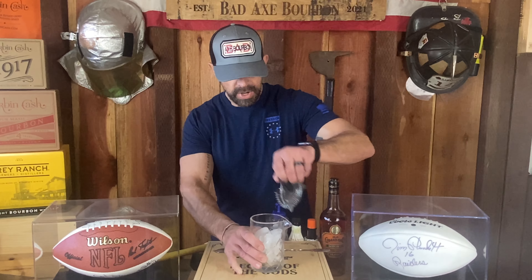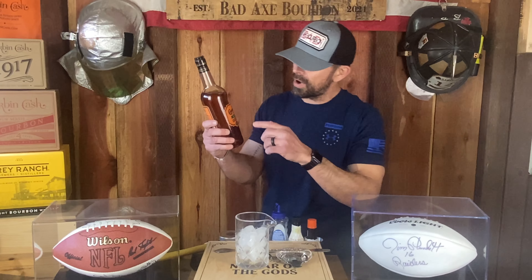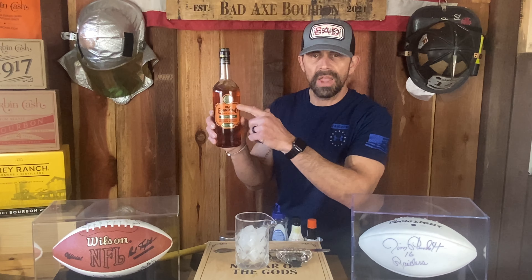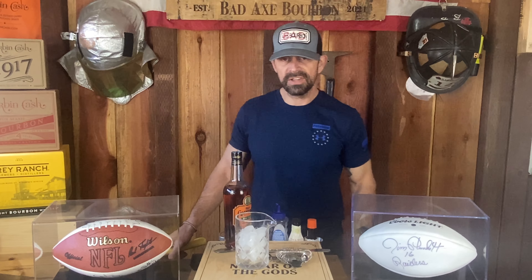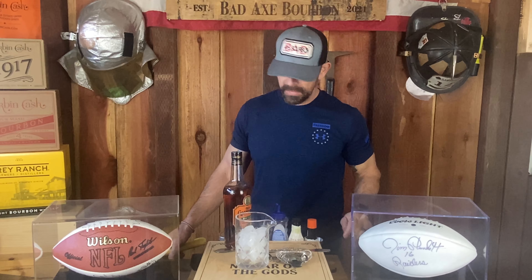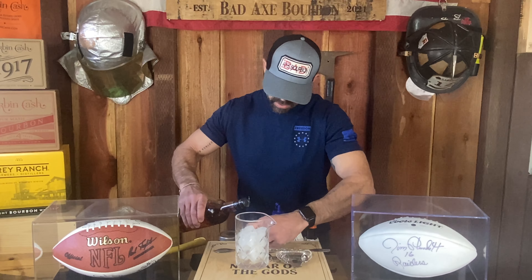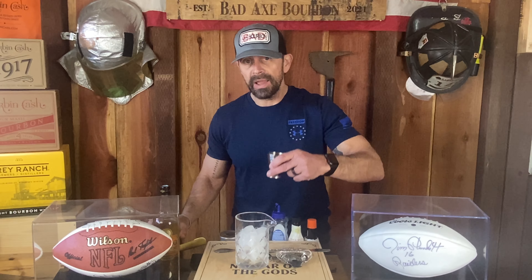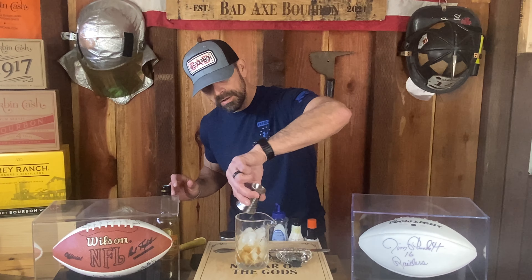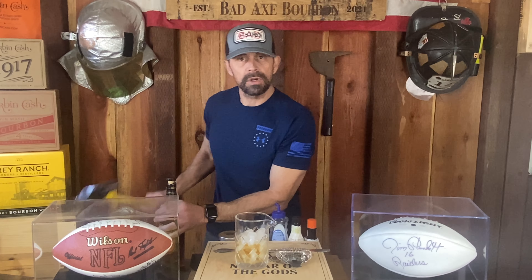Pop that off. We're going to go two ounces of the Old Granddad, keeping with the orange and black. Old Granddad Bonded — I like it a little hot. Two ounces in your jigger. Old Granddad Bonded. Let's pop that sucker back on.